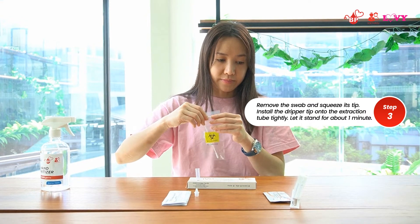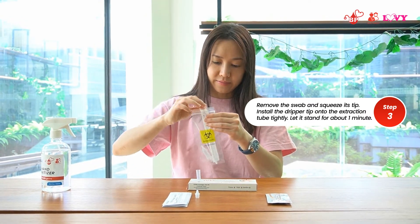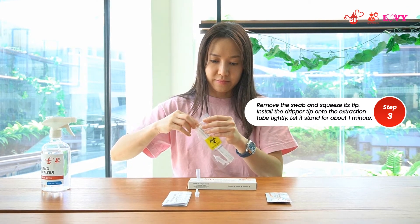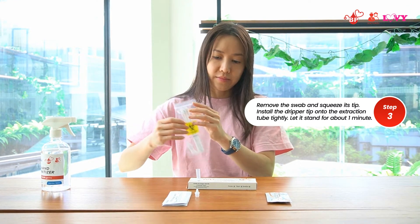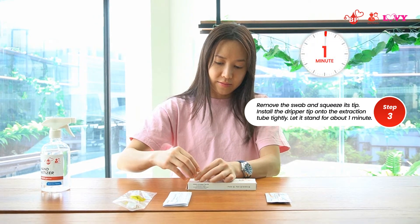Remove the swab while squeezing its tip to extract as much liquid as possible. Tighten the dripper tip onto the extraction tube and leave it for about one minute.